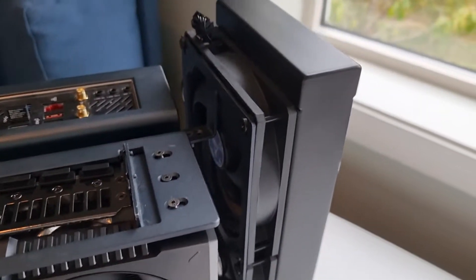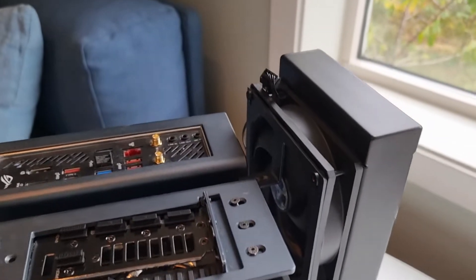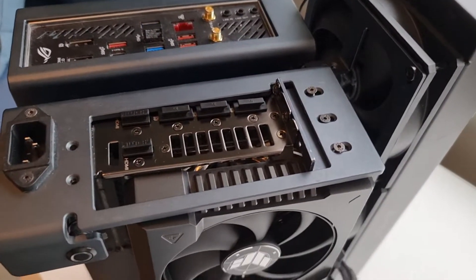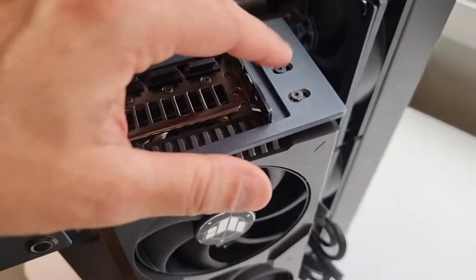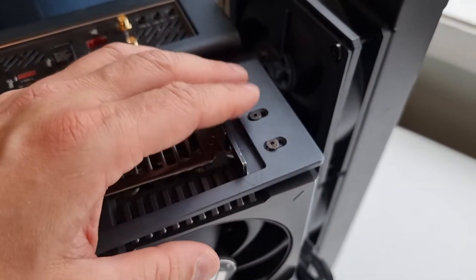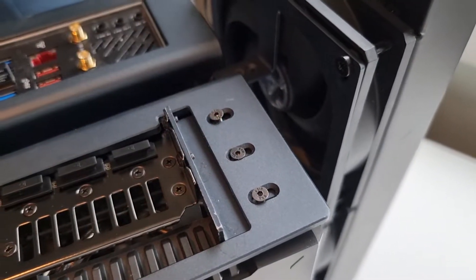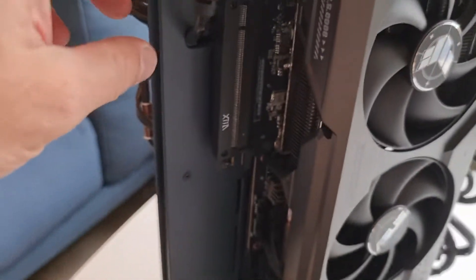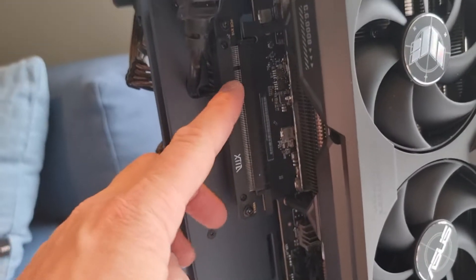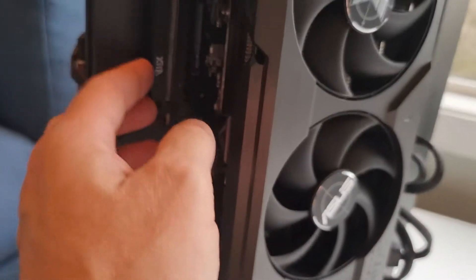You just use this Torx tool. When that's done, just finger tighten like two or three of them, but it should still be loose — so you see I have a lot of wiggle room here. Because then you have to attach these screws. Don't push on the card or you will unseat it.